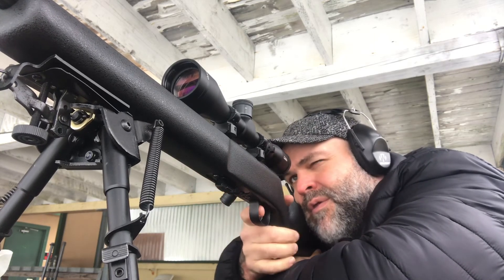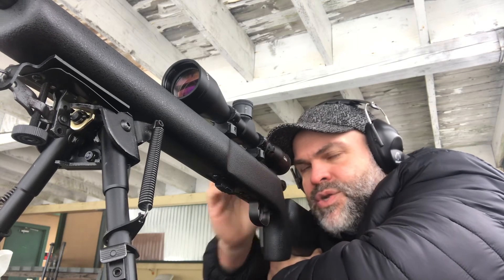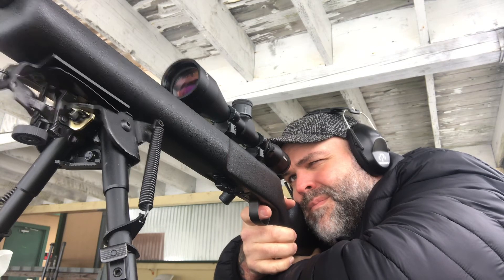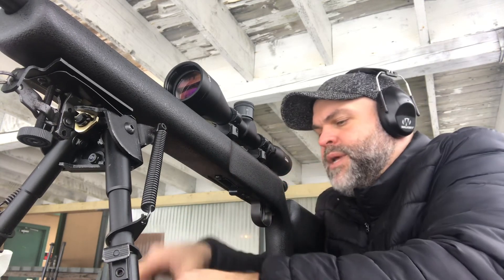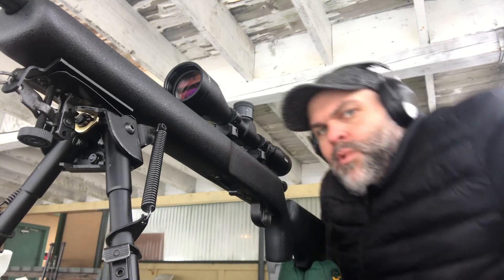The trigger needs to be a little bit lighter, I think. When you're used to match triggers, it's hard to shoot something like this, because you can feel yourself being limited by the trigger. Get some more ammo here.